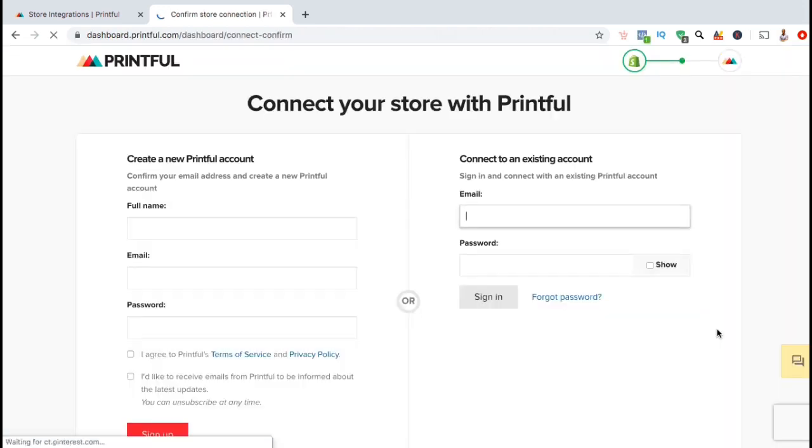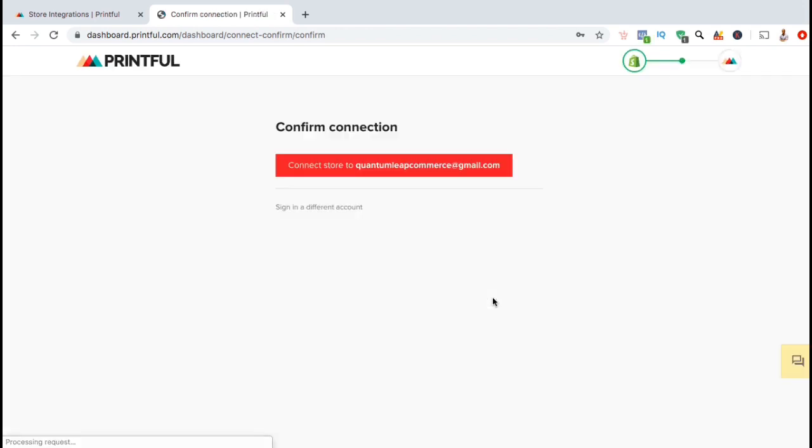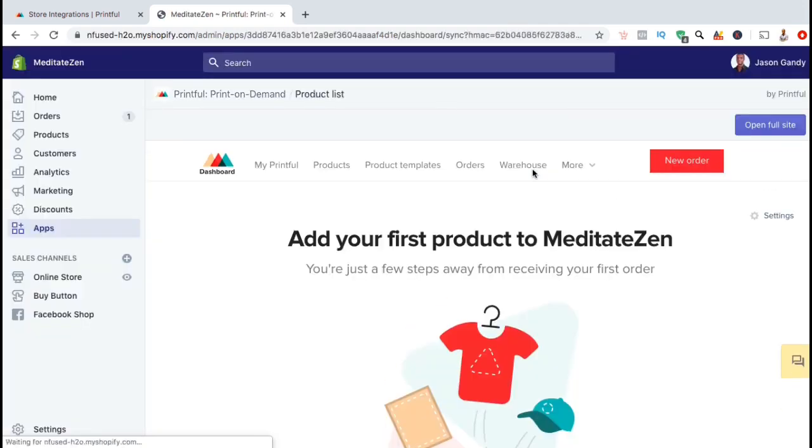Now that we've installed the app, you're going to connect your store with Printful. You should have already created your Printful account at the beginning of the video. So go ahead and type in your email and password and click on Sign In. You're now going to confirm the connection — go ahead and click on the red Connect button. And there we have it — Printful has now been added to your Shopify store.